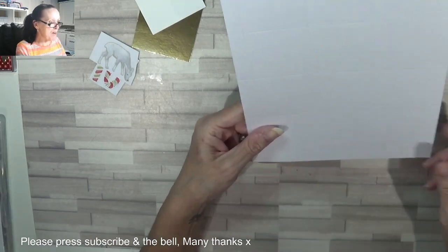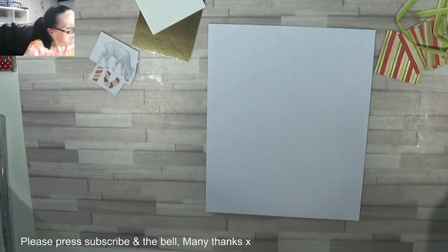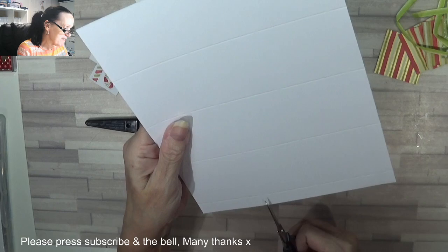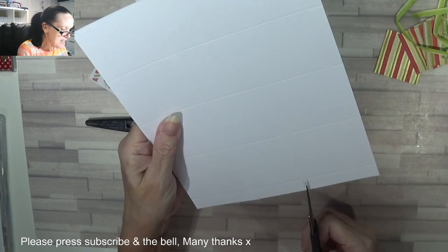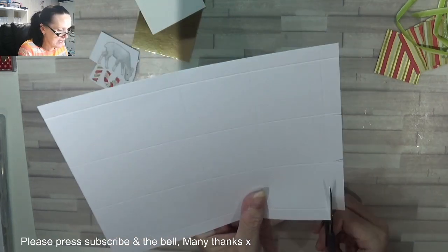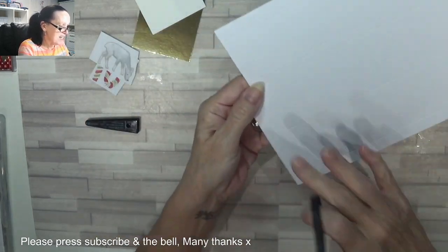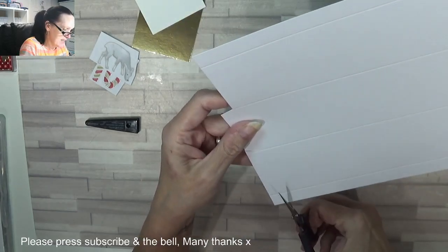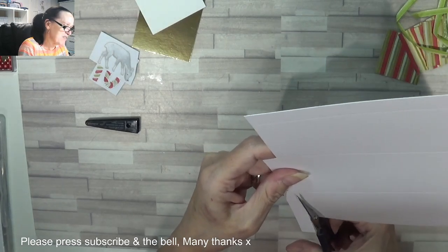Where you've got the half inch at the bottom, you're going to cut just a subtle little mitre either side, and then remove these strips, because that's going to attach to your box. Everybody likes a little gift box anyway, don't they.